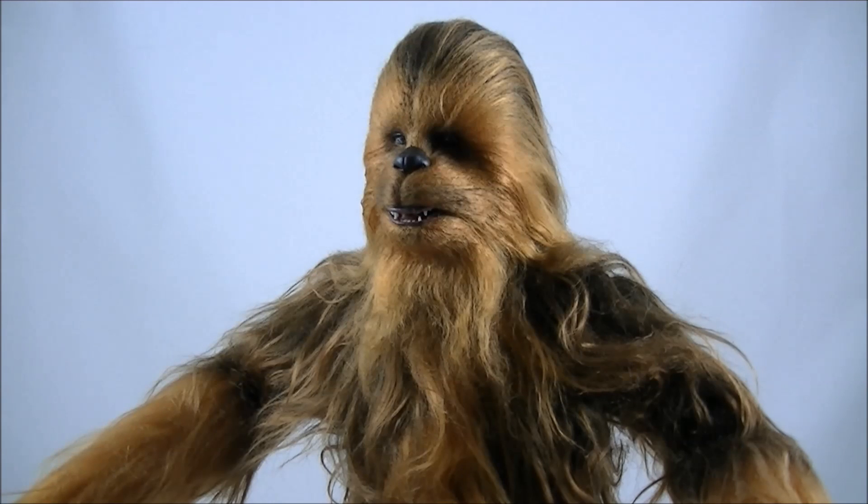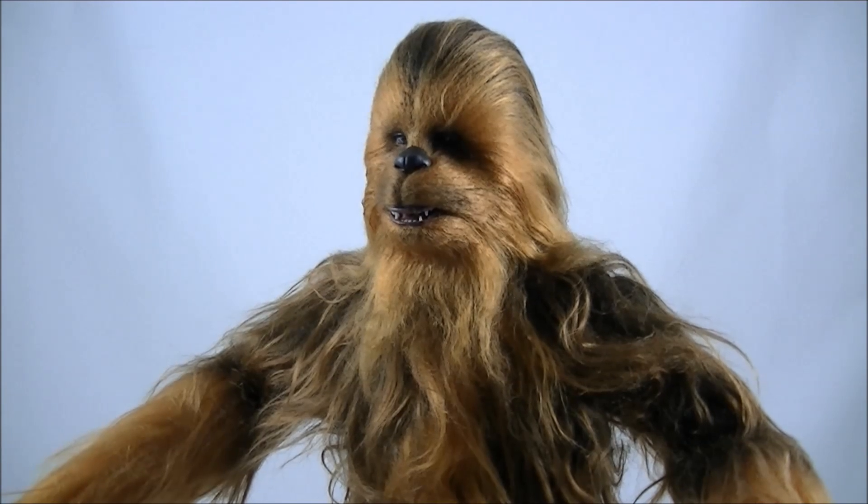Hopefully you liked that look at Chewbacca. Click the subscribe button and stay tuned for my next video, which will go through the Han Solo that comes with this two-figure set as well. Thanks again and I'll talk to you guys soon. Cheers, bye.